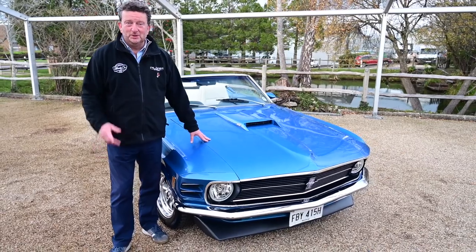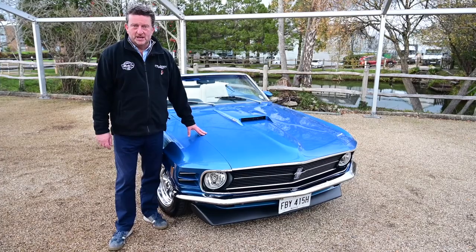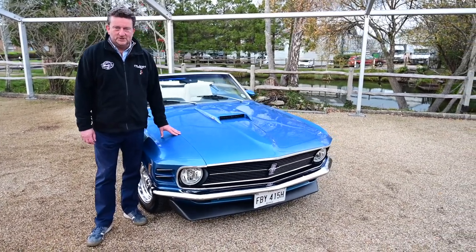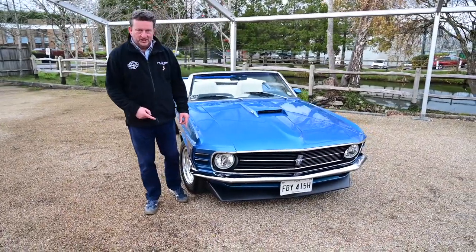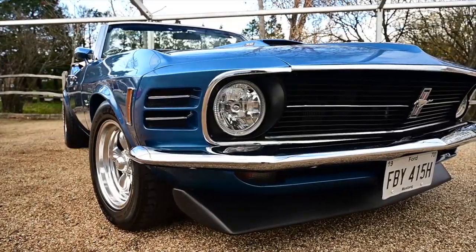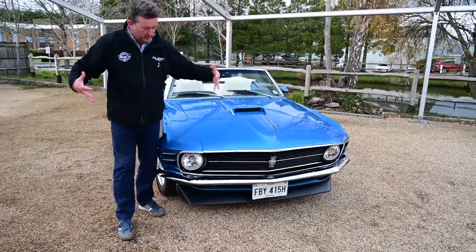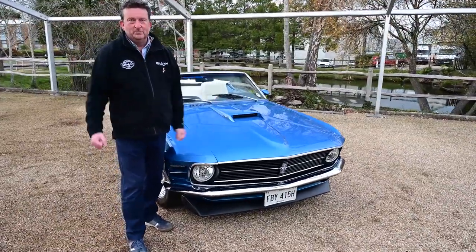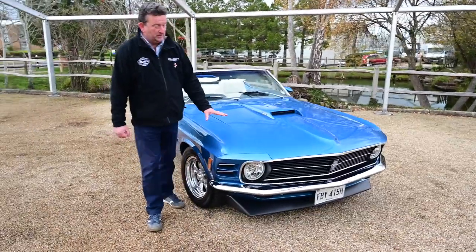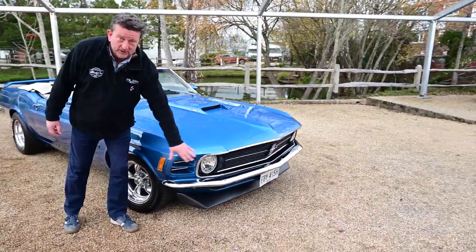Hi guys, Paul here from Muscle Car UK, Pilgrim Motorsports again. What have we got for you today? We've got a 1970 Mustang 302 V8 convertible. The thing I love about these 1970 models — have a look at the front of it. It looks mean. If you're driving down a motorway and you see this in your rearview mirror, it has that presence about it. You feel a little bit intimidated because it has got that shark look to it, that real big bulbous look, the powerful engine that lies behind it. We just got this into stock in this beautiful blue colour, which I think really goes well with the chrome from the rest of the car.